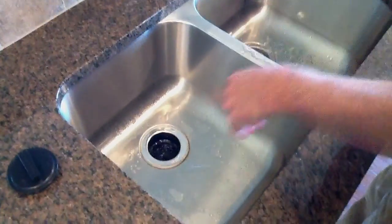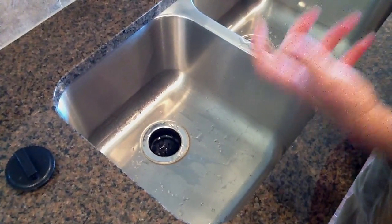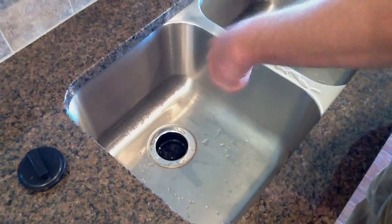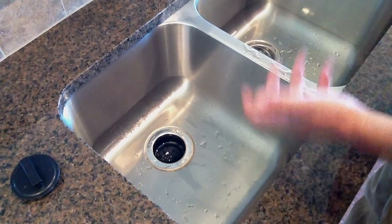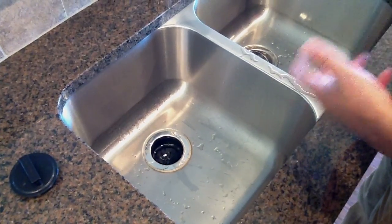When it won't turn, it's because it's bound up with something — something has got in it and it just will not let it turn. You can try to work it free with a disposer wrench, which you could probably get at a hardware store, maybe Walmart or Lowe's.